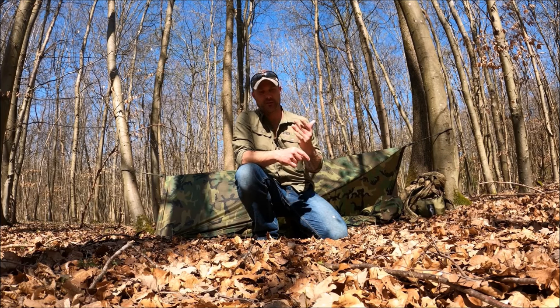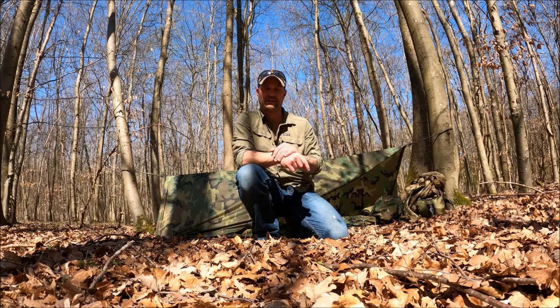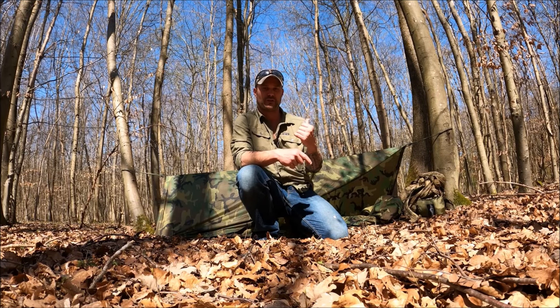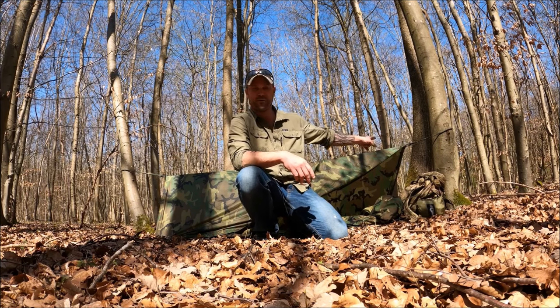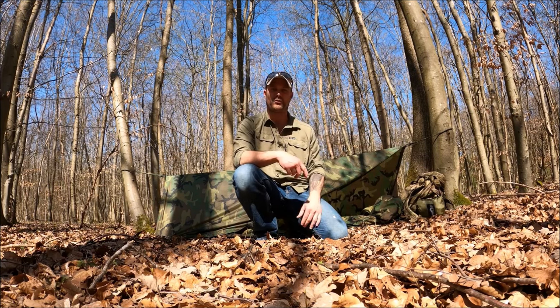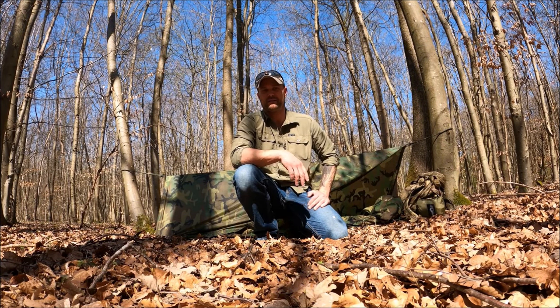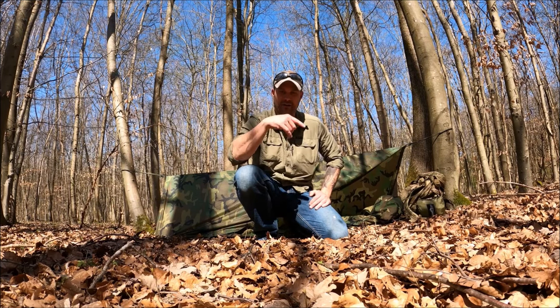Well, there you have it guys — I hope you enjoyed this, maybe learned something, or at least found it entertaining. Let me know what you thought down below, and if you want to see anything else related to how soldiers do things, let me know down below. In keeping with the principles of this shelter, I'm going to show you just how fast it can be taken down. As long as your ruck is not stuffed from the beginning, all you've got to do is break this down, roll it all up into a ball, shove it into your ruck, and you can be moving out within five minutes. Make sure you like and subscribe, and I'll see you guys in the next video.